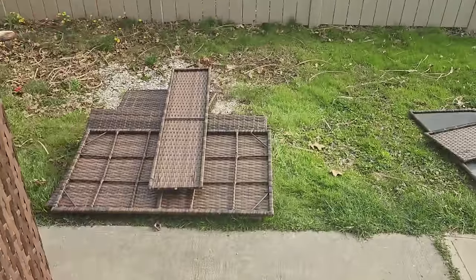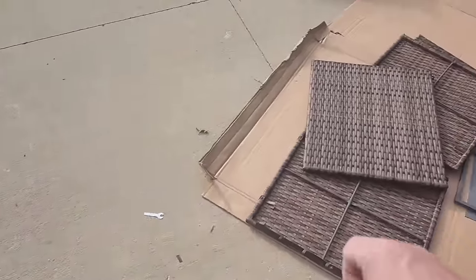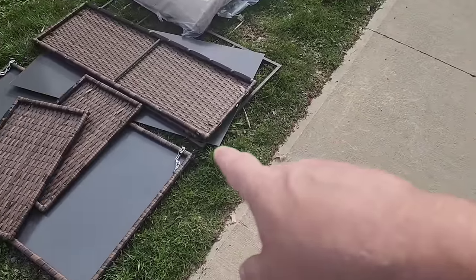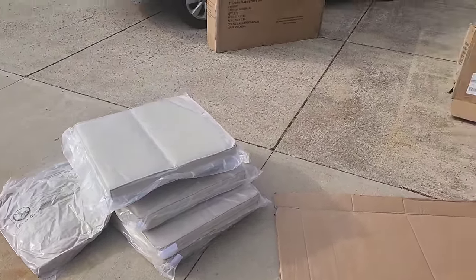And we've got — this here is the love seat. This is the coffee table. And this is the square coffee table. This is the long coffee table. And then these are the cushions. But these are the boxes that came in.